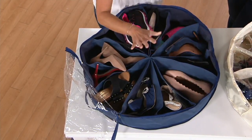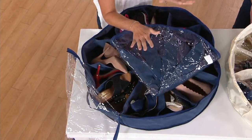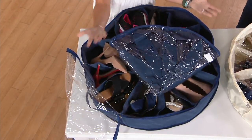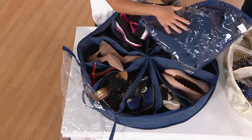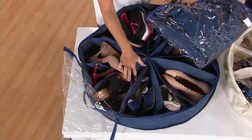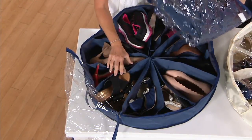These pockets are flexible and really allow you to fit your shoes in — they mold to them. Because you're getting a set of two, you can hold 24 pairs of shoes. If you have a twin bed, both will fit under it. If you have a queen or king size bed, you can really fit four of these under one of those beds.